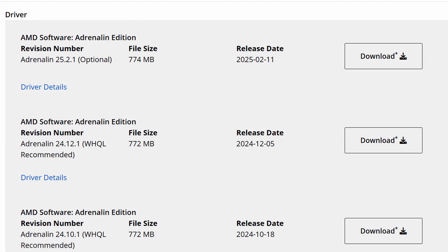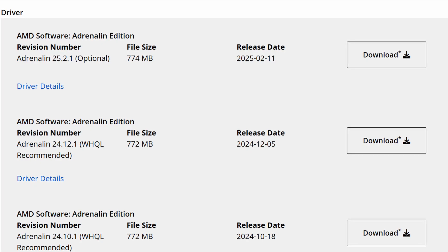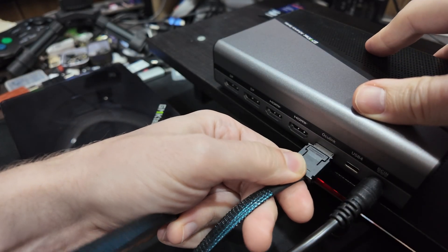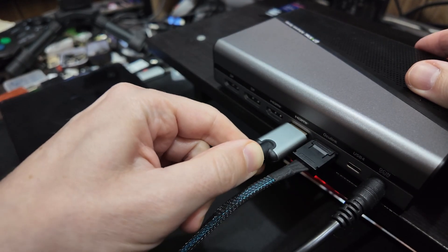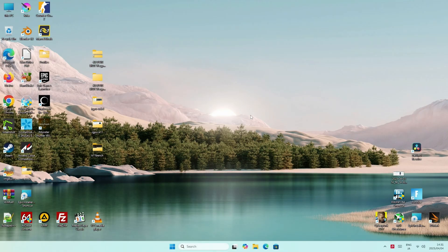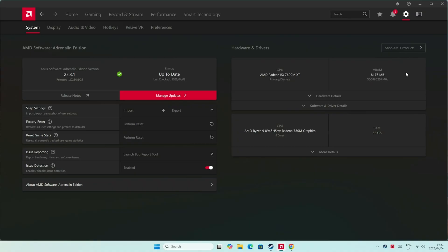Before we plug it in, we need to install the drivers — find them on the AMD website. Simply download and install the Adrenaline software for the 7600M XT. Once done, shut down and unplug your computer. Give power to the eGPU, use the Oculink cable to connect it to the computer, then plug the monitor via HDMI or DisplayPort from the eGPU. Plug the computer back in and power on. Checking the Adrenaline driver software, we can confirm the RX 7600M XT has been found — now any game we run will use this graphics card.